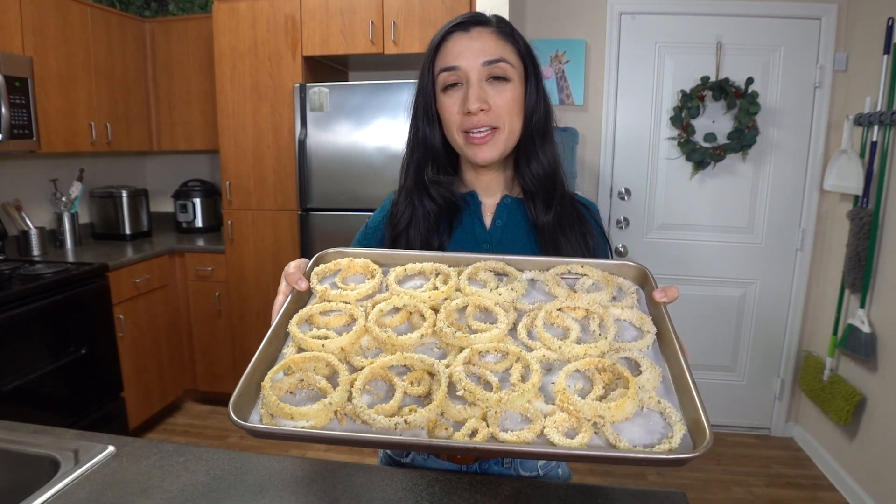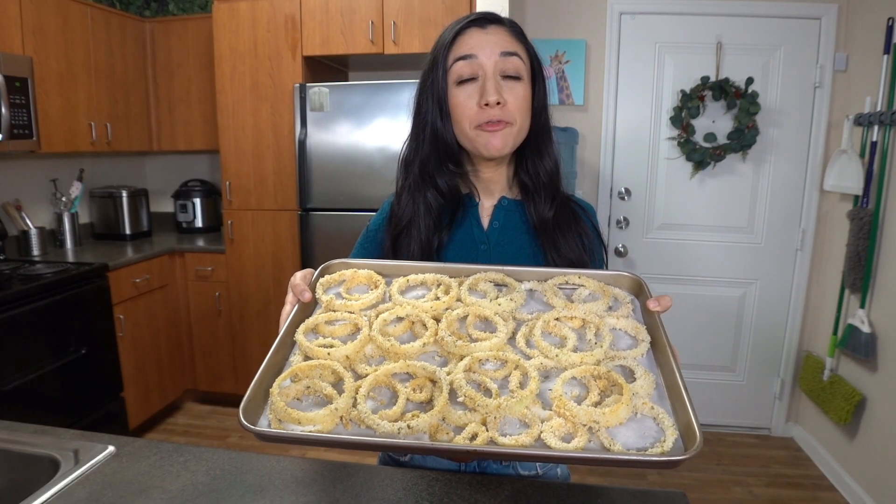I'm going to put this in the oven at 400 degrees Fahrenheit for 30 minutes.